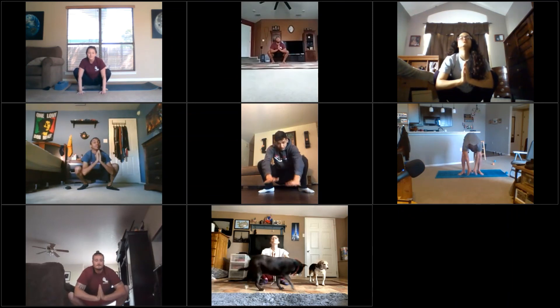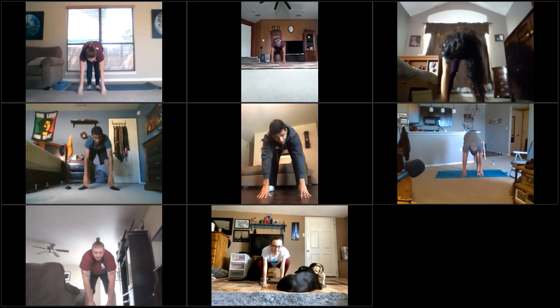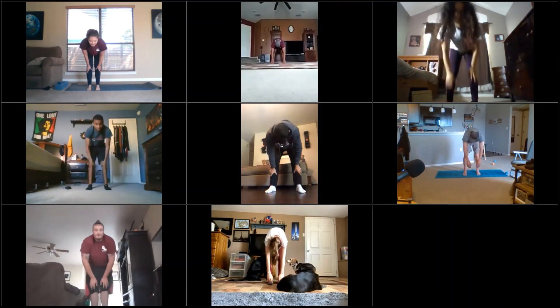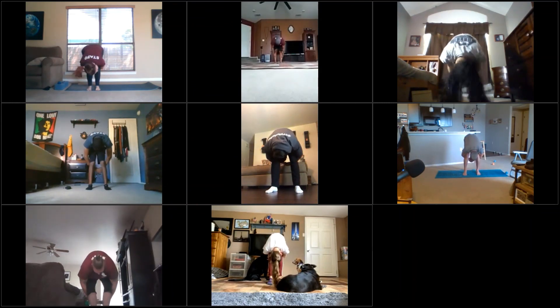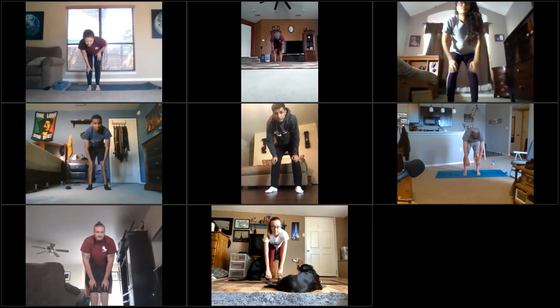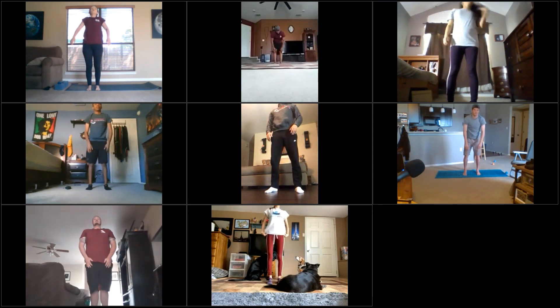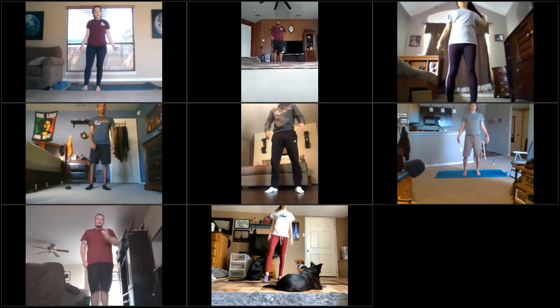Drop the hands to the ground for support, lift the hips up to the sky, set the feet beneath your hips again. Rise up to half lift, then exhale hang heavy, wrap the arms around the legs, and shake the head yes and no. Drop the hands to the ground, rise up to half lift, keep the spine as flat as you can, then climb up the legs until you find yourself in a tall mountain again. Roll the shoulders all the way down and back, take it out if you need to.